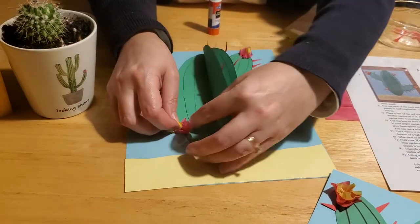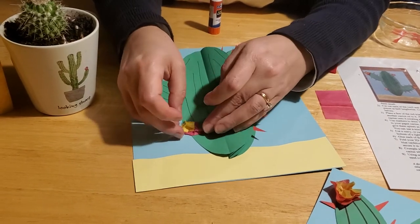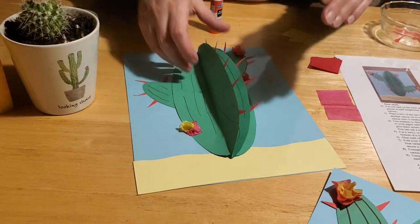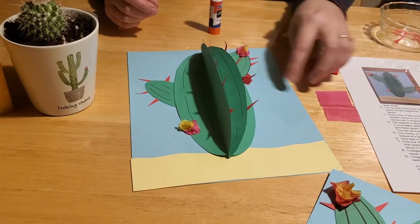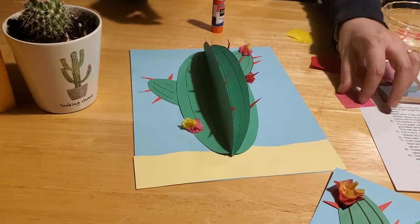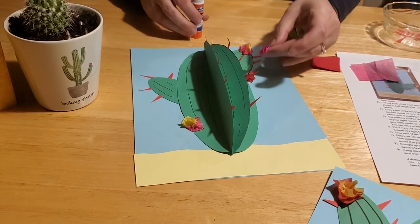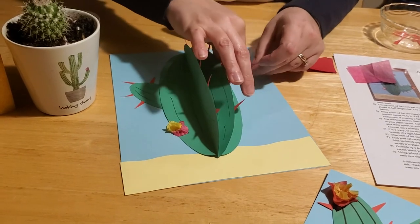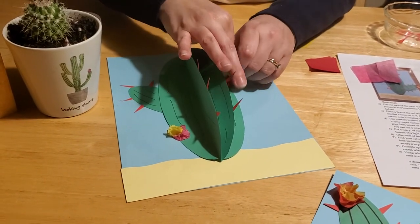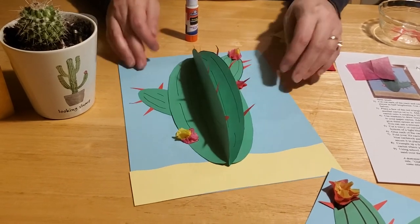Crinkle up the yellow tissue paper and stick it on the inside of the pink, then wad it up again — that makes a cute little flower coming out. Do the same on the other side: put the yellow on the inside and let it pop out. You can also put a little bit of pink on the inside of that red one to make it pop out too.